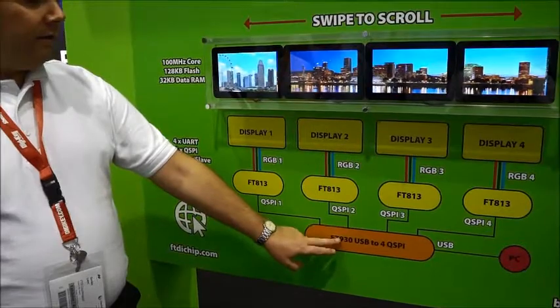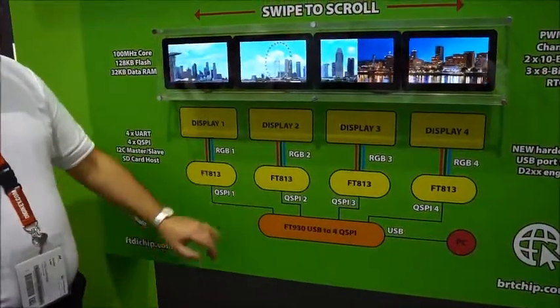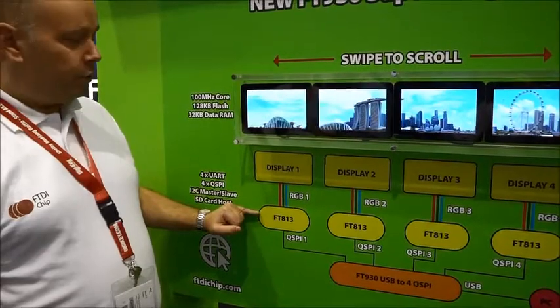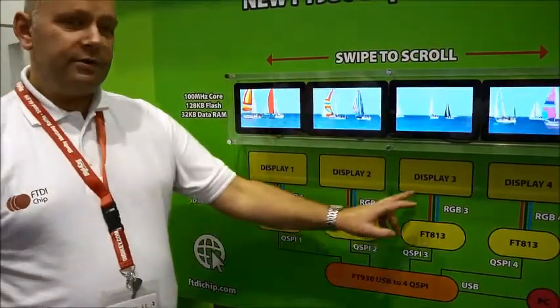This device can then bridge out to four independent SPI channels. We have taken the chance to add this to our EVE controller devices, the FT813, to give independent control of four separate displays.